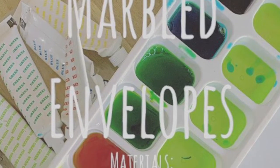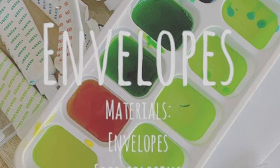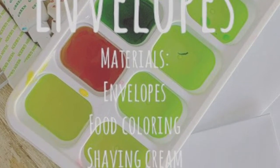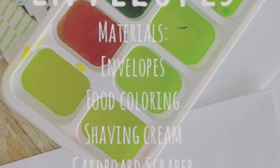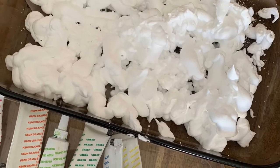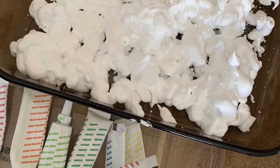To make your own marbled envelopes, here's what you need: envelopes, food coloring, shaving cream, and something to scrape with. We used a glass baking dish to put our shaving cream in, but you could use any baking sheet or baking pan for this as well.